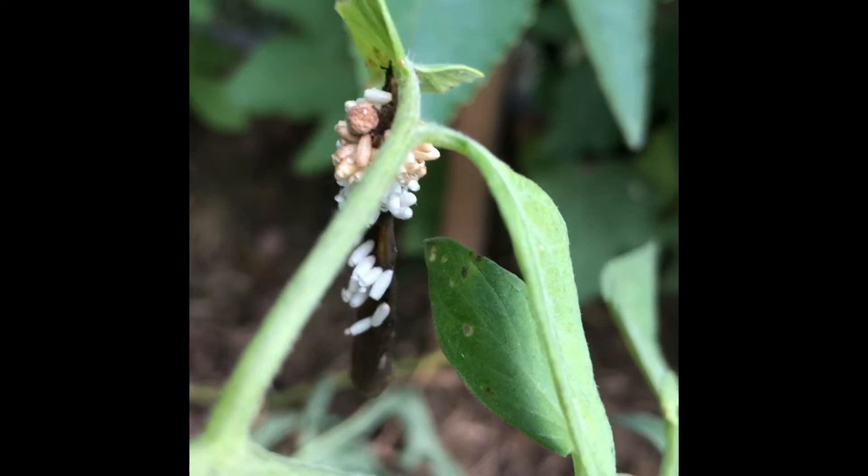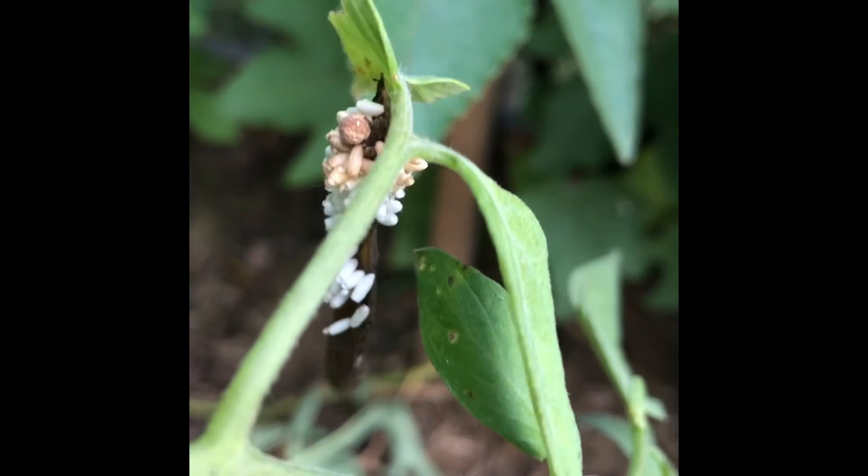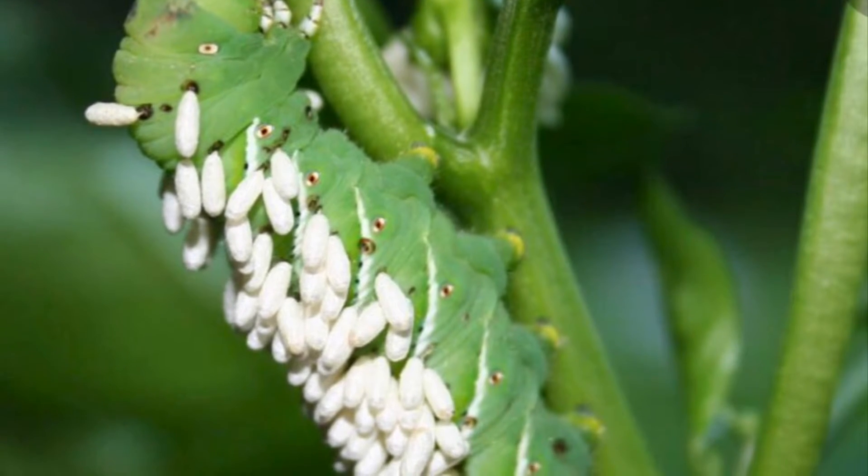Peace family. Alright, so I know this looks disgusting — some of you may or may not know what this is — but that is actually a tomato hornworm with eggs on it.